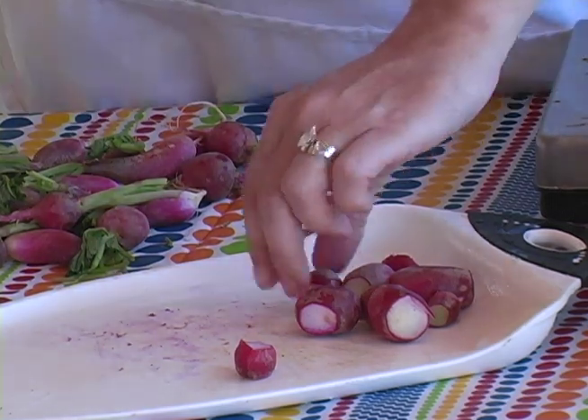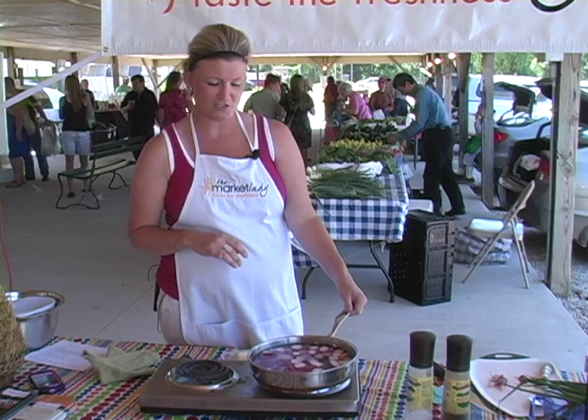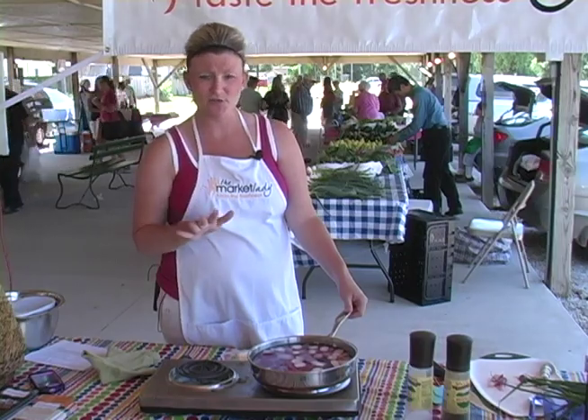I've got two different varieties here that I'm going to be using. I've placed them in my shallow skillet and covered the radishes with water — just about two cups.